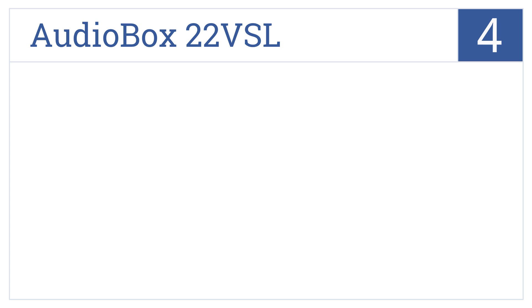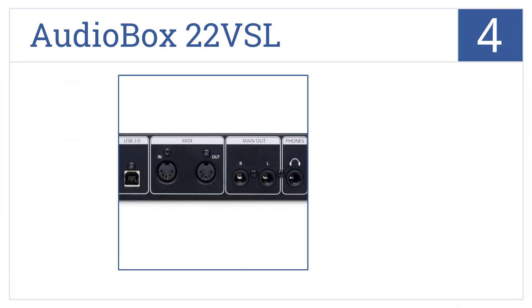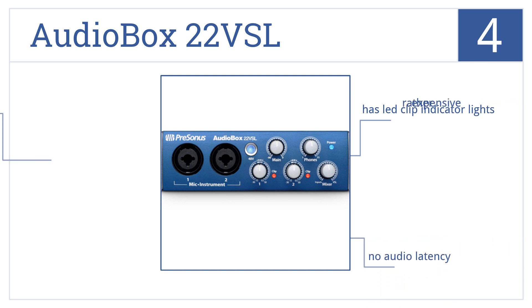Halfway up our list at number 4, the AudioBox 22VSL has two dual-purpose front input channels and even comes bundled with digital audio software, making it a convenient option. It includes LED clip indicator lights and has no audio latency. However, it is rather expensive.